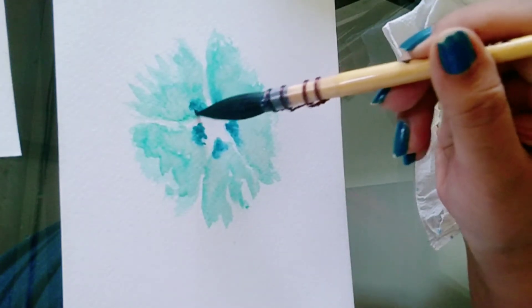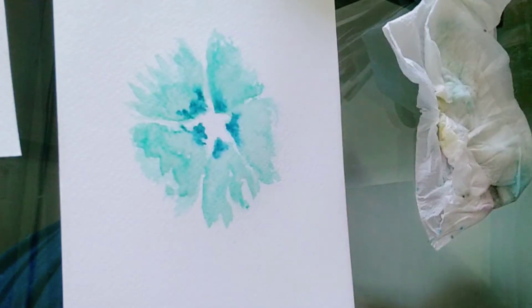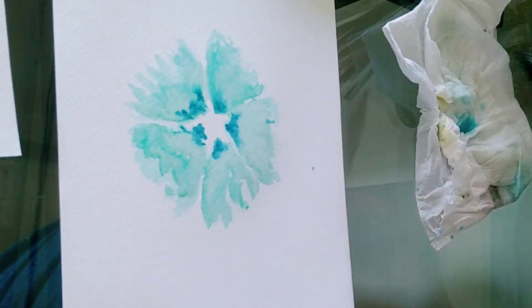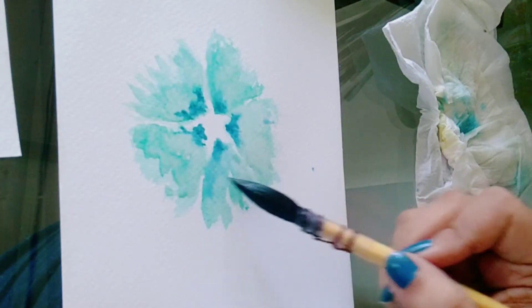Now spread the blue over the petal, but don't over-spread it. Just use your tip and see how I am tapping the color.